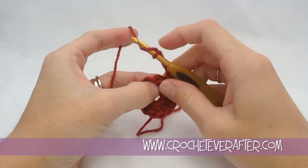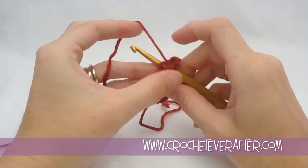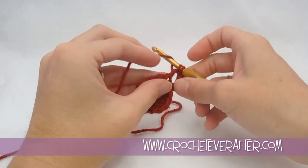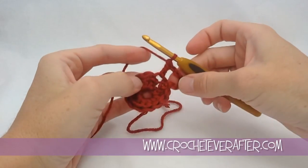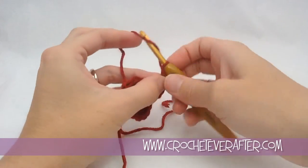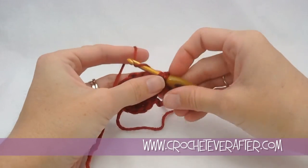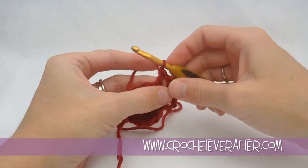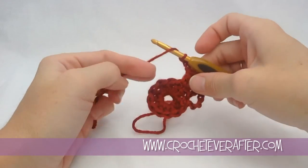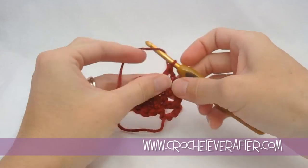Then yarn over, pull up your loop, pull through the first 2 and pull through the second 2. Then we're going to chain 2 and repeat — double crochet into the next stitch. So we're doing a double crochet in every stitch around, but putting a chain 2 between each one. This is kind of like the spokes of the bicycle wheel. Keep going all the way around. I'm doing my last double crochet of the round, and then chain 2 one more time.